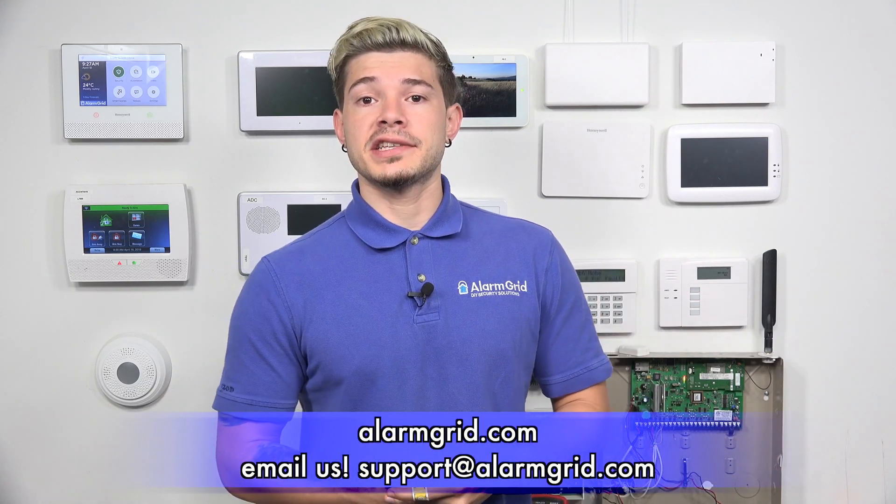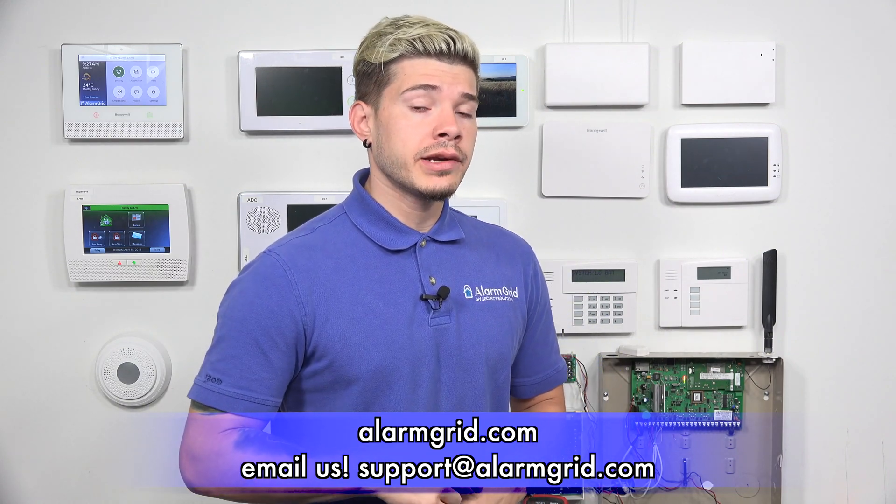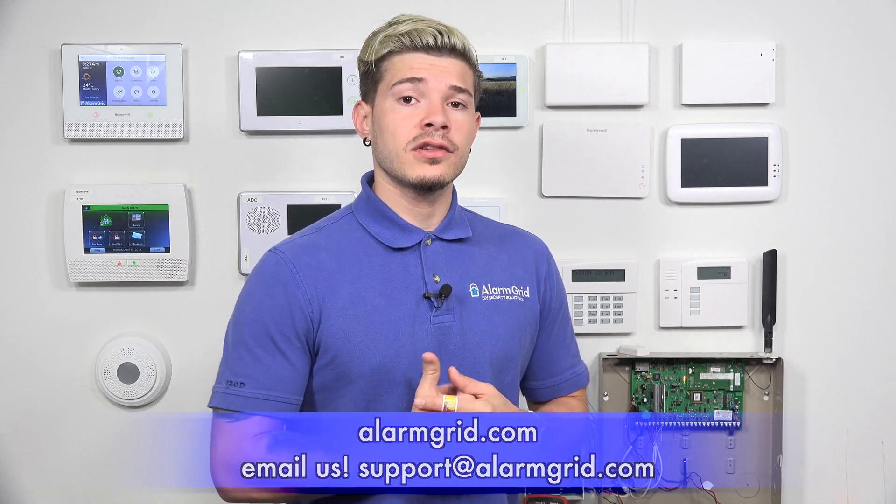That was just a quick video on how to factory default the Tuxedo Touch Wi-Fi. If you guys have any questions, feel free to email us at support@alarmgrid.com. If you found the video helpful, make sure you hit Like, subscribe to the YouTube channel, and enable notifications so whenever we upload new videos you get notified. I'm George from Alarm Grid — I'll see you guys next time.